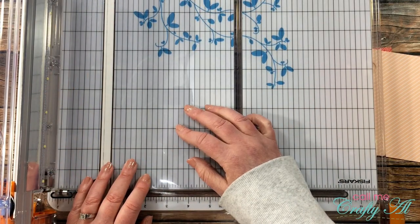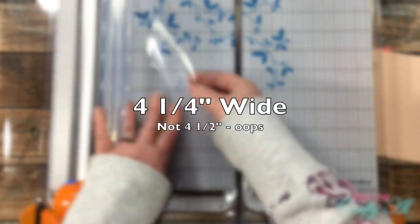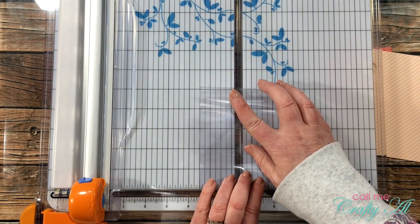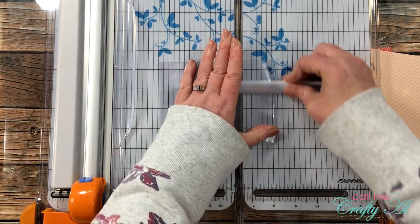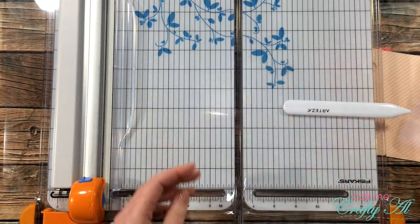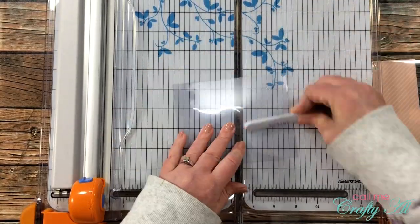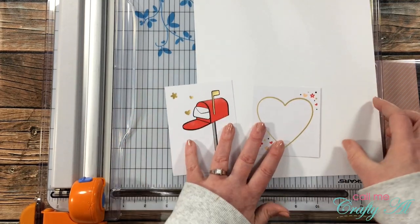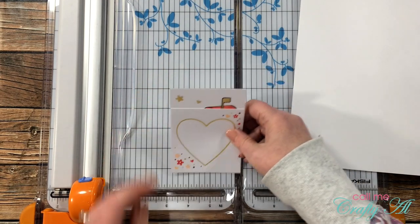Once both of the cards were cut down, I brought in my piece of clear card stock and cut it in half to four and a half inches wide, keeping it at eleven inches tall. This stock you can easily fold by hand — I just use the side of my trimmer to keep everything in place. I do go ahead and bring in my Arteza bone folder to make a nice crisp fold.